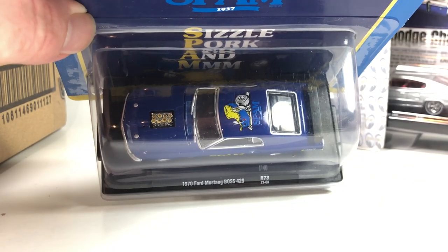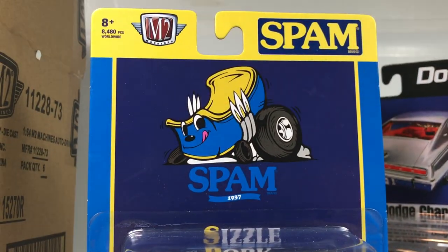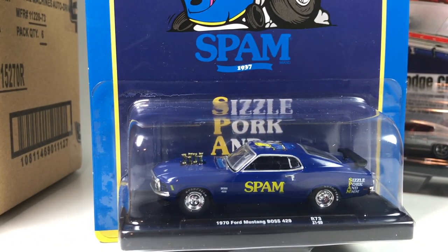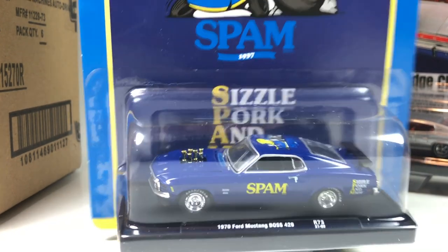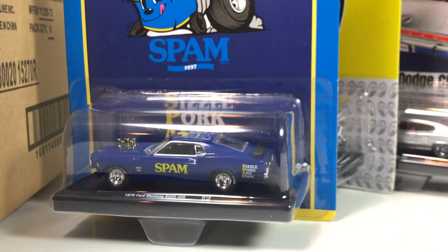It's got a SPAM logo on the top. It's a cool logo I guess, but definitely not my cup of tea — maybe it's someone else's though.